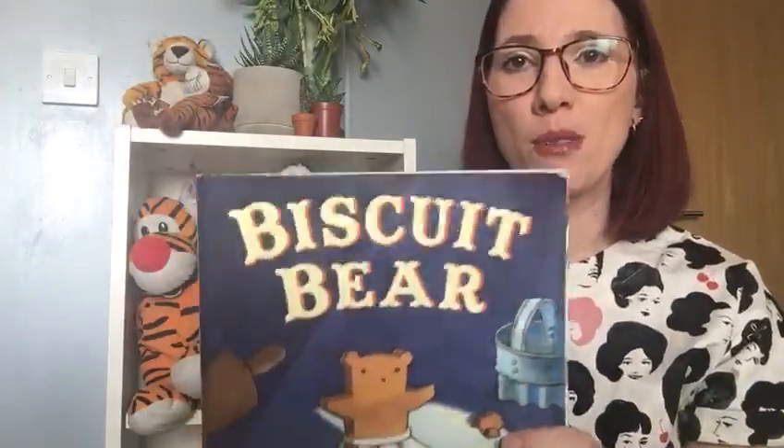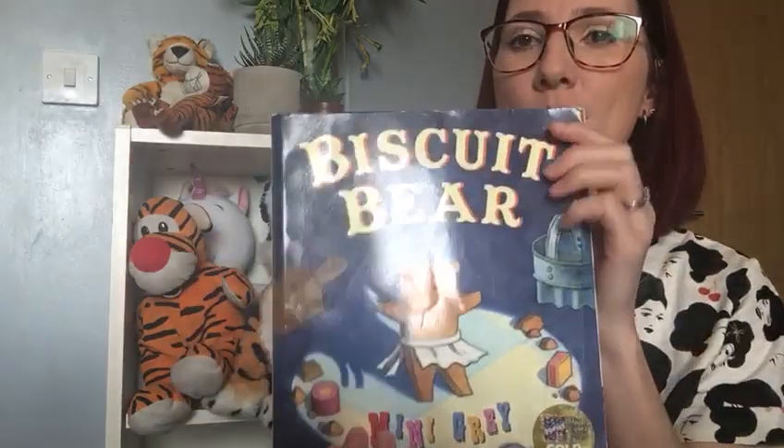Thank you so much for coming to watch the video of me reading Biscuit Bear. Bear enjoyed saying hello too. So we are going to put some ideas of things that you can do. And there's also a biscuit recipe, so if you want to make your own biscuit bear, then you can. I'll be back soon for more stories. Bye.